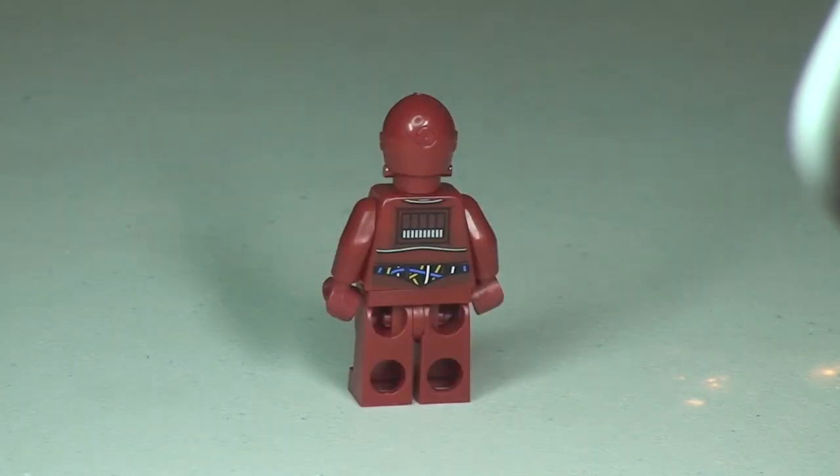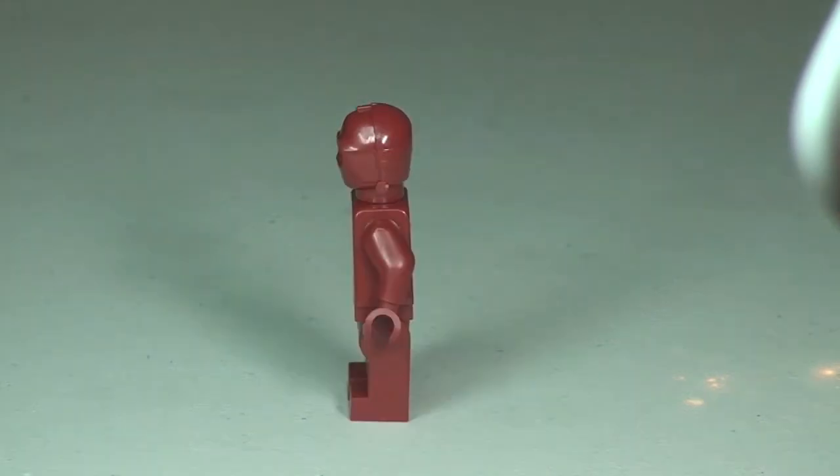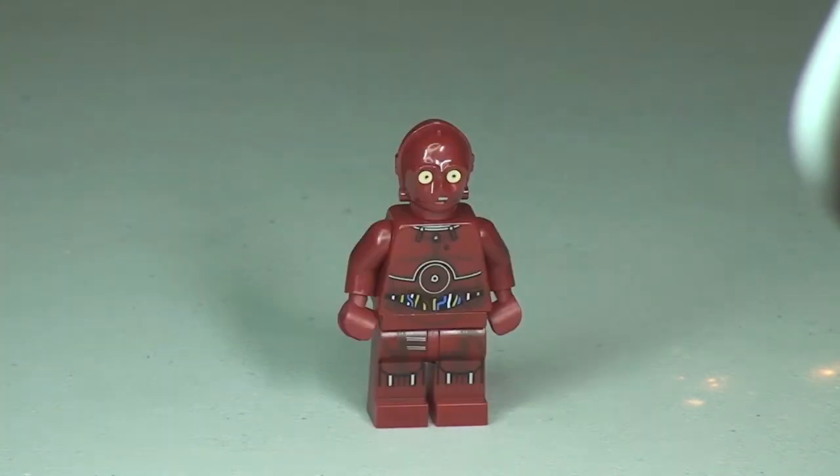Then obviously looking at that rear torso printing, and finally back round to the front.